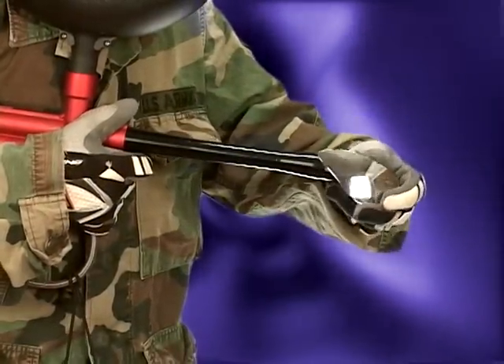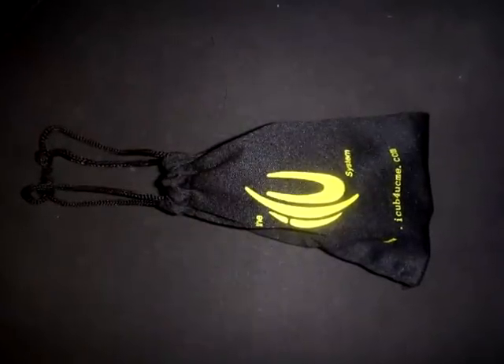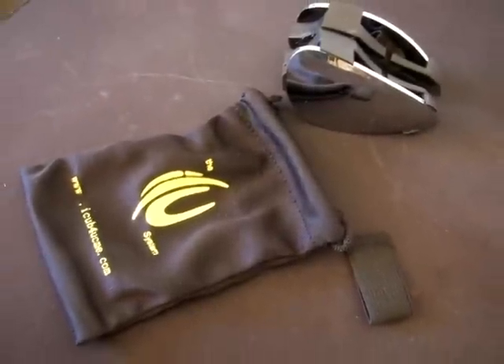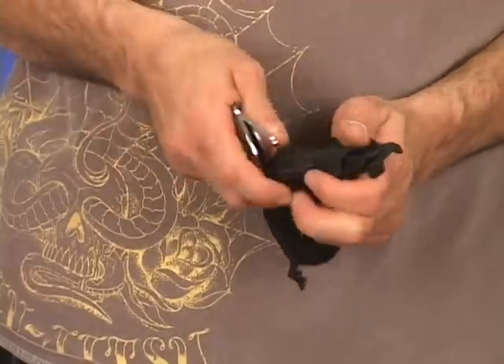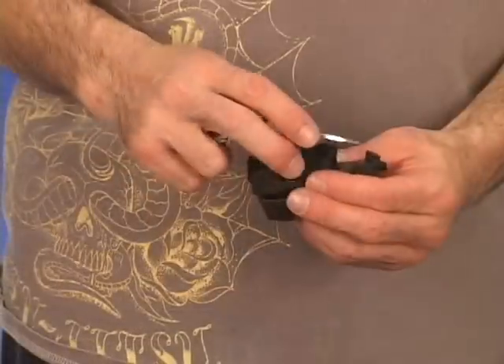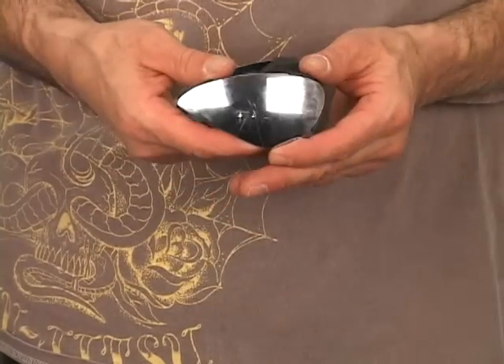Attaching the ICU System to your weapon couldn't be any easier. Included in every package is a cleaning carrying bag, strategy guide and set of interchangeable straps that allow the ICU to fit on any diameter barrel or muzzle. Be sure your weapon's safety is on before adding the ICU System. The ICU System can be fully disassembled and reassembled for cleaning and upgrading. To change a strap, simply remove the lenses from their fixed backing plates, then swap out the existing strap with the appropriate size for your barrel and put back together. It's that easy.